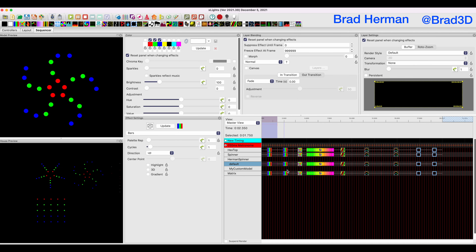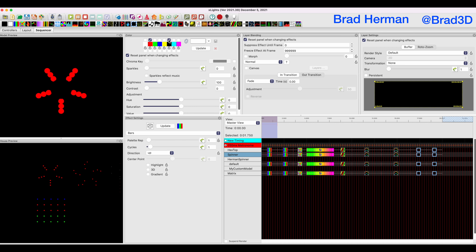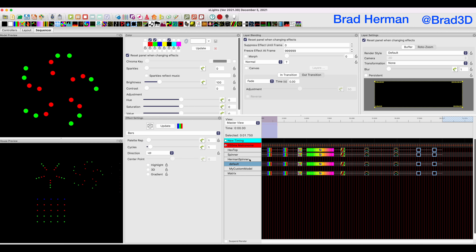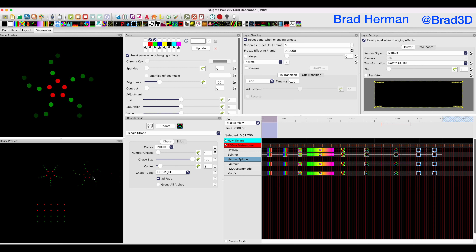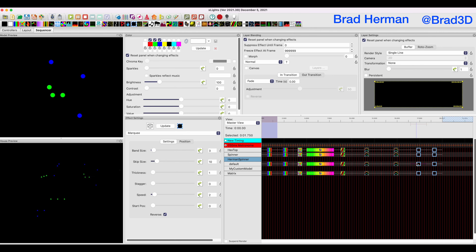Now look at that. When we look at our default one here, it's now cycling nicely from red, followed by green, followed by blue — all moving in towards the center. We can switch those back to just black on the standard spinner and do the same from our traditional spinner. You get the same effect, but now it's actually cool and curving on our custom model. This is only working because we're running this on the Herman Spinner default submodel. Through the use of custom models, we've set this up so that our effects all transition and run exactly how we expect them to.